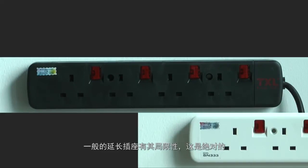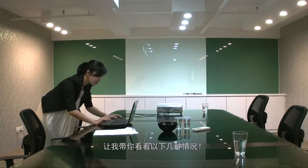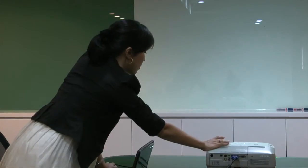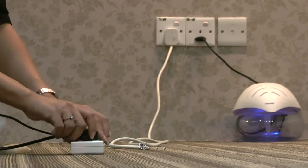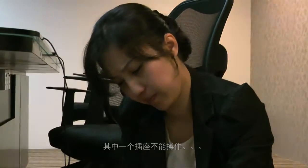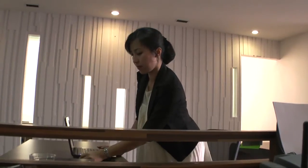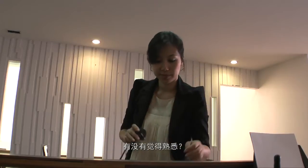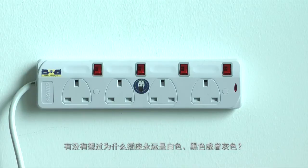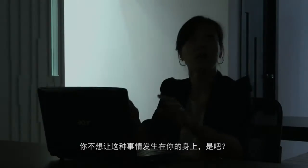Conventional extension sockets have their limitations, definitely. Let me walk through a few with you. One of the sockets isn't working. Does it look familiar? Have you ever wondered why sockets always have to be white, black or grey? You wouldn't want this to happen to you, would you?